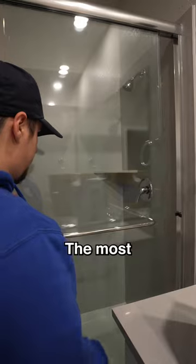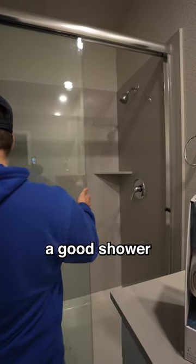Building my dream home part two. The most important start to the day is having a good shower, and this shower head sucks, so let's replace it.